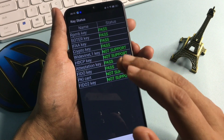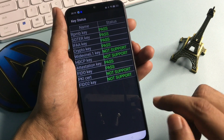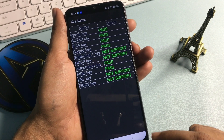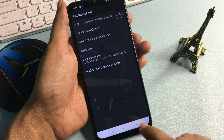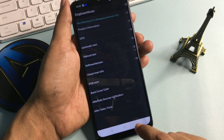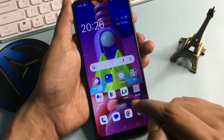Now you can see your phone's all keys are showing 'Pass' here — it means your phone is completely unlocked. To verify, don't use the home button on the display; simply press the back button continuously until you reach your phone's home display.